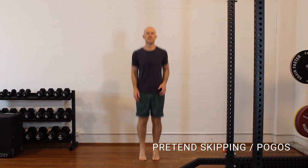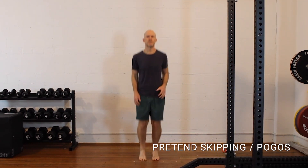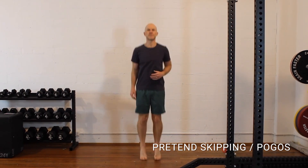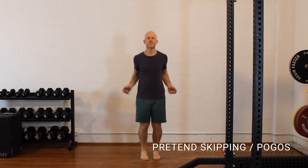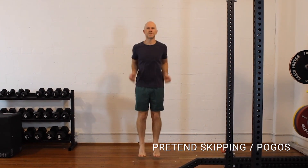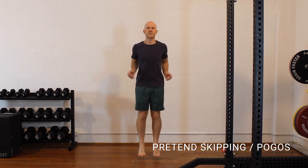Pretend skipping or pogos — I like bringing this slow, lower-level plyometric exercise in now. I tell my patients: if you're completely uncoordinated and will spend the first few minutes unraveling a rope from your feet, don't worry about the skipping rope. The whole point is to bounce up and down on the spot to develop that plyometric ability — just ditch the rope if they're not a skipper. If they can use a skipping rope, you can add in backwards skipping, single leg, and that coordination and cognitive challenge as well.